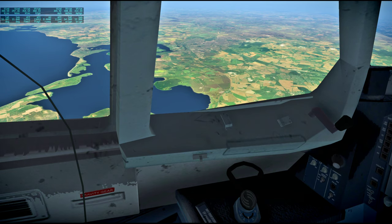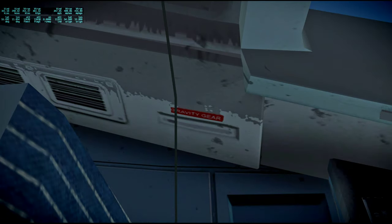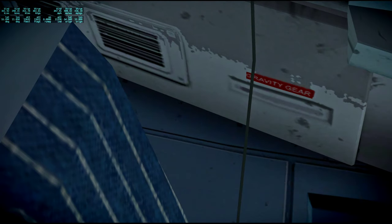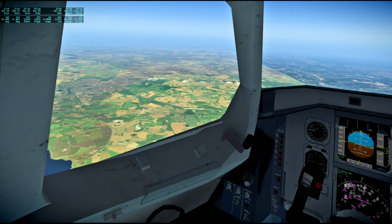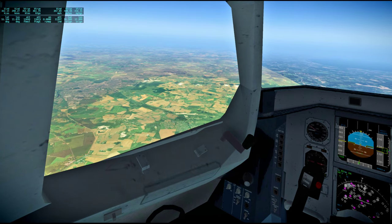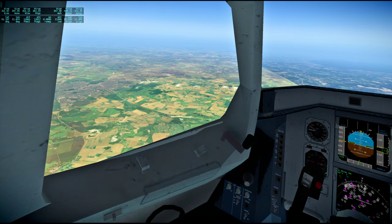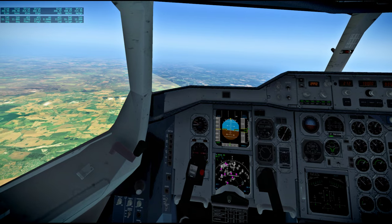One last question on your — did you have any problems with your tape meter during your descent? We had an altitude-altitude-rate, Alder descent, actually. And it looked to me like it agreed pretty closely with the numerical readout out of the display.